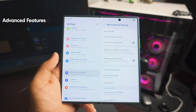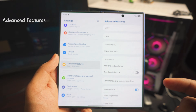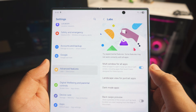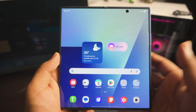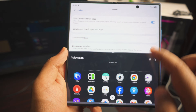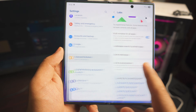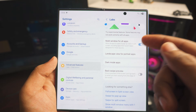Next up is Advanced Features — scroll all the way down to find it. We'll be spending most of our remaining time here. First, go into Labs. The first setting is 'Multi Window for All Apps' — this is a must if you have a Samsung foldable. It means any app, even if it doesn't support multi window natively, will automatically go half-and-half. There are tons of apps that don't support multi window, so make sure this is turned on.